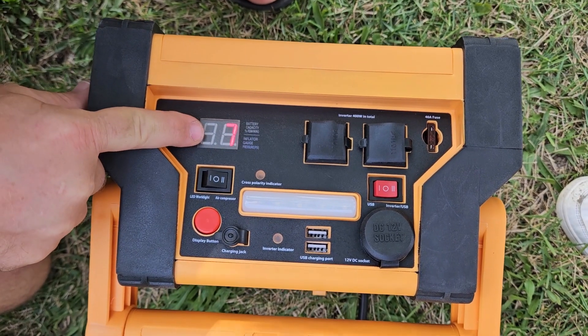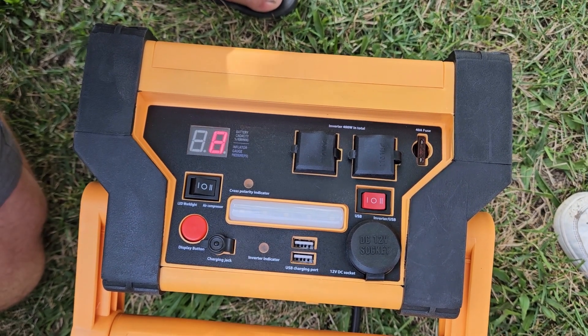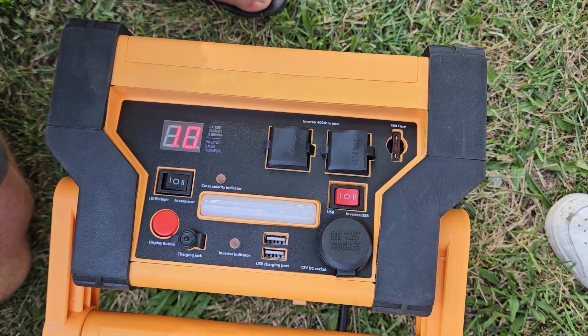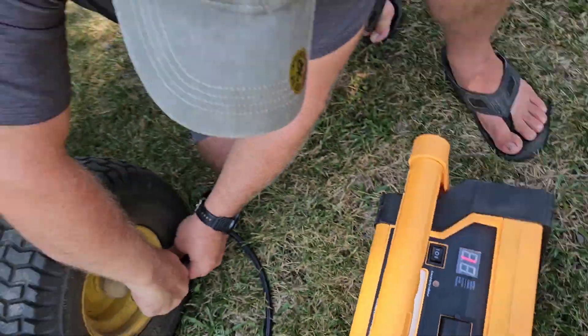We're going to go ahead and air the front tires up to 14 pounds so that they wear evenly. And we've got 13, just like the other tire.